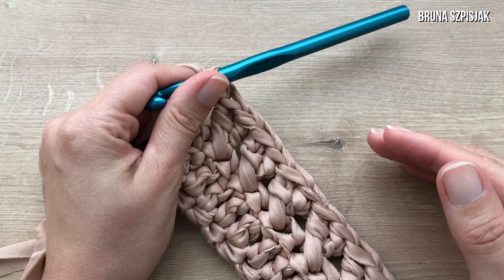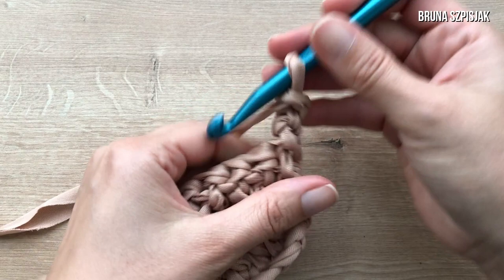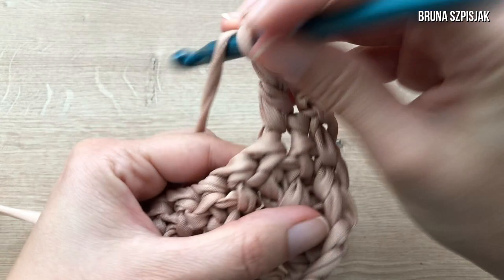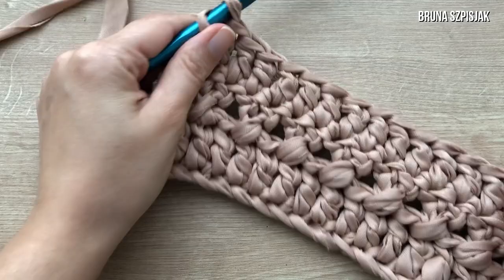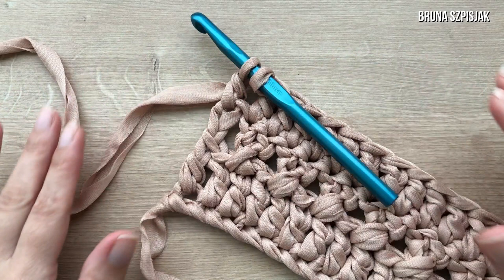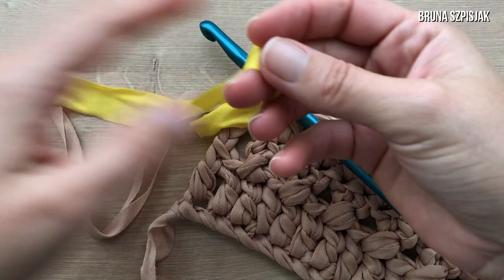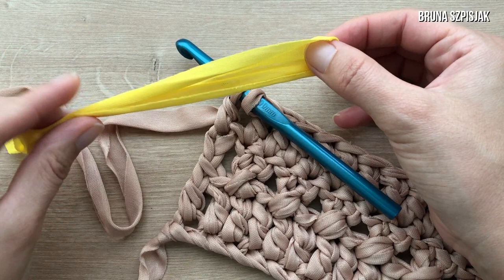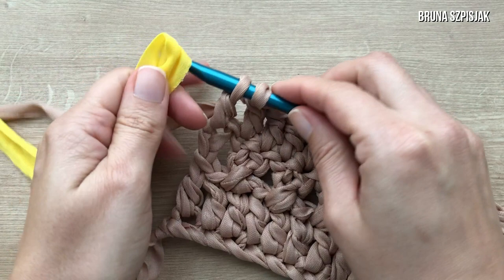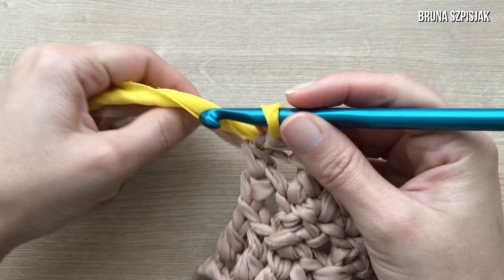Now the next row will be double crochets — one double crochet for each stitch. I start with three chains to make the first double crochet, turn the work, and crochet one double crochet for each base stitch. To finish, I can't forget the last double crochet. At this point I won't finalize the stitch because now we're going to introduce the yellow yarn. To do this, there's no need to cut and weave in the end unless you prefer. I fold the yellow yarn about ten centimeters and finalize this last double crochet stitch with the yellow yarn.